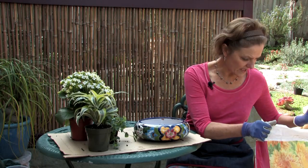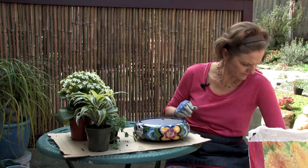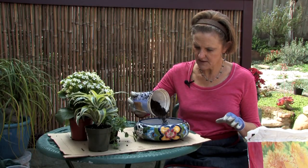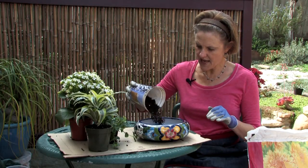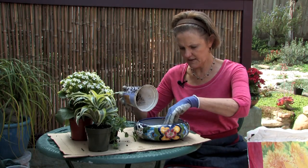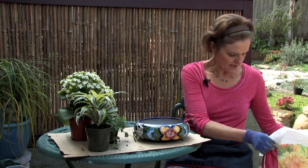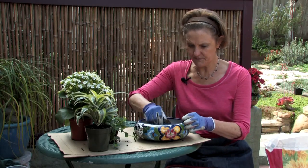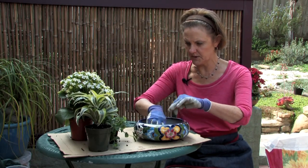I have some organic potting mix, potting soil here, so I'm just going to put a bit of that in the bottom. I also like to use worm compost, so I'll put a little handful of worm compost in there too.